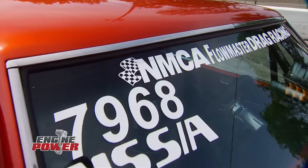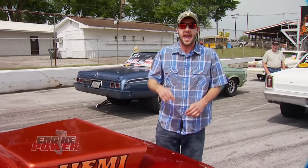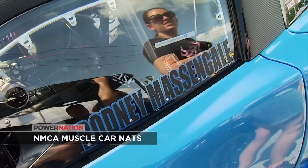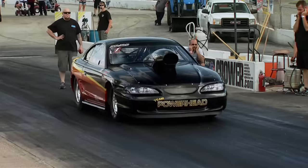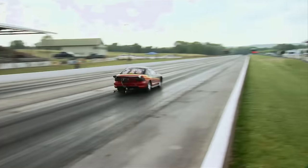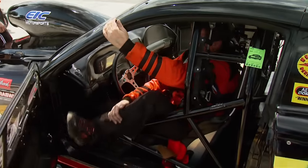Pat and I are back at one of our favorite places, Beach Bend Raceway in Bowling Green, Kentucky. This weekend it's the NMCA Muscle Car Nationals. We're here to show you what a great sanctioning body this is and cover some of the heavy hitters in the fastest classes. It's test and tune day before the race — a great time to come out, meet the racers, and get up close and personal with cars across a range of classes.